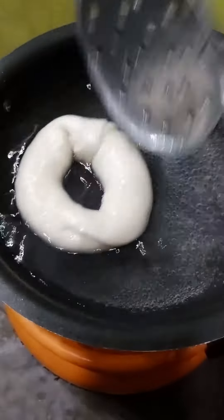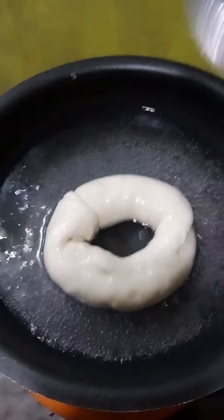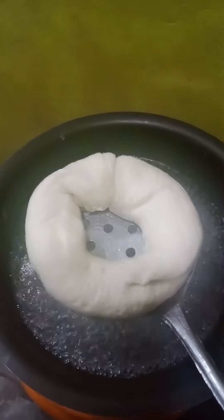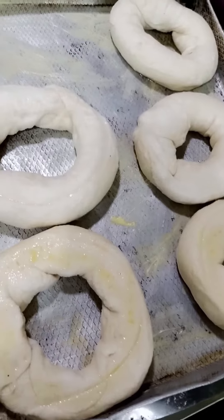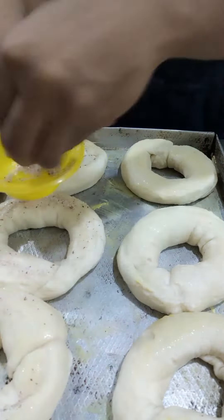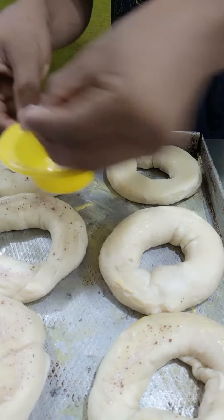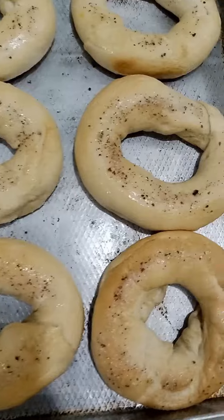You flip it to the other side so that it cooks on both sides. Then you drain it out and sprinkle whatever you want — in this video we sprinkled cinnamon and sugar on it.